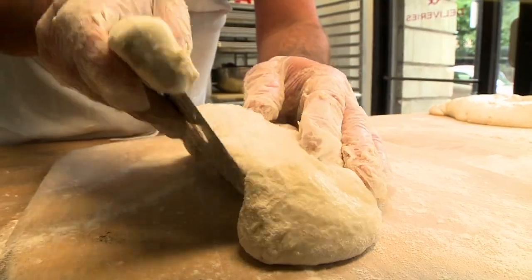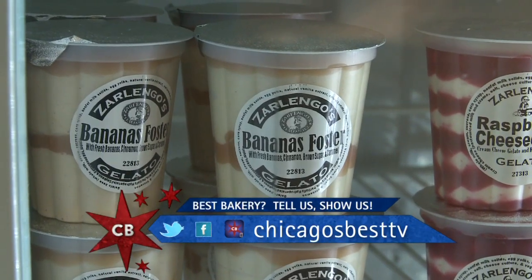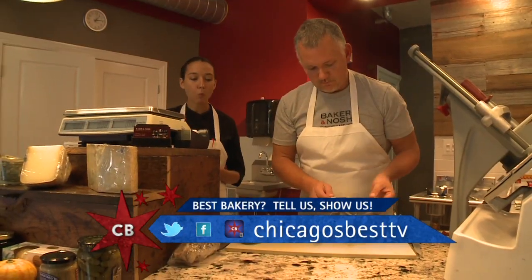Why are you Chicago's Best Bakery? We make everything by hand every day. We use great ingredients. Everything is fresh and delicious. Make sure you come — you can really get everything you want right here at Baker & Nosh. If there's other bakeries out there, let us know on Facebook, Twitter, at Chicago's Best TV.